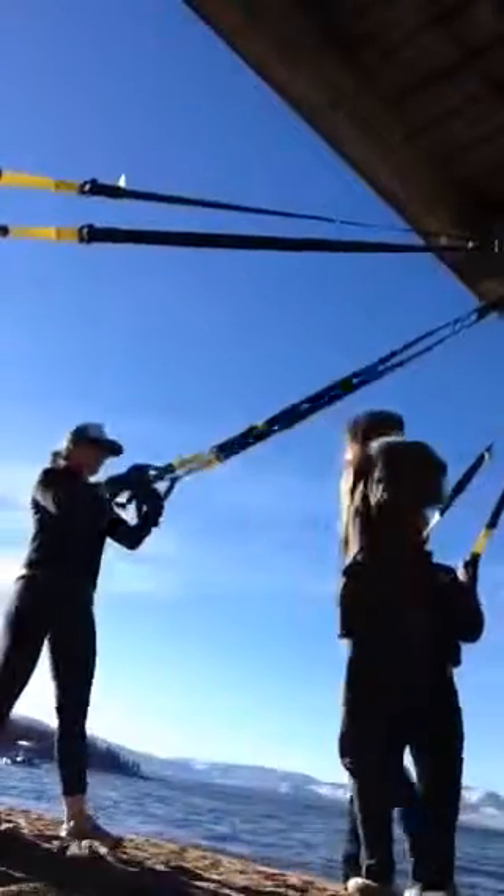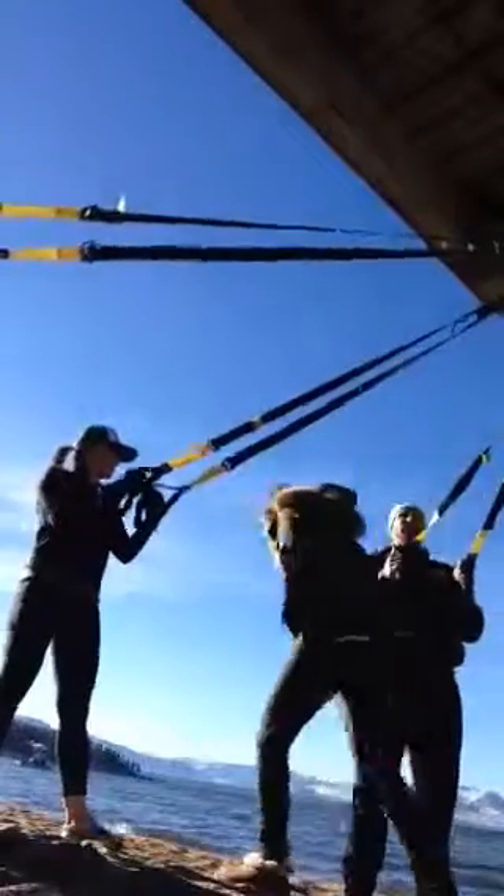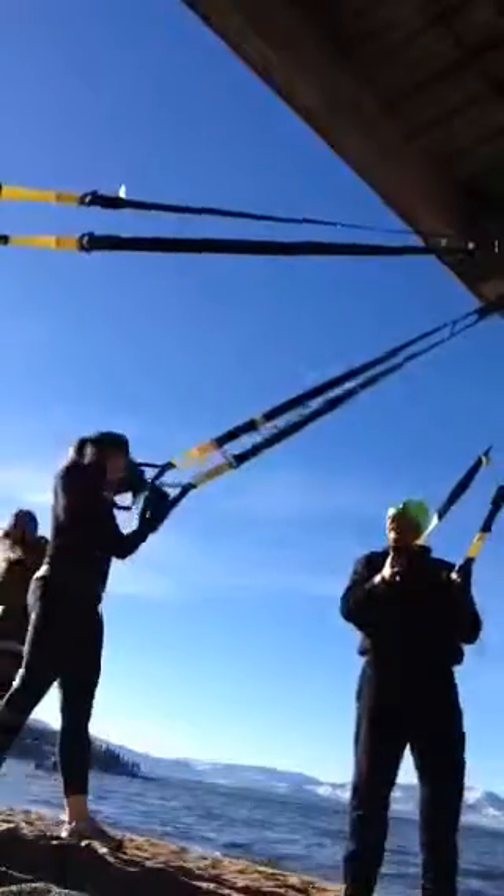Wait, wait, wait — now you're in my shot. Get out of my shot. You're recording yourself? Yeah. Oh, sorry.